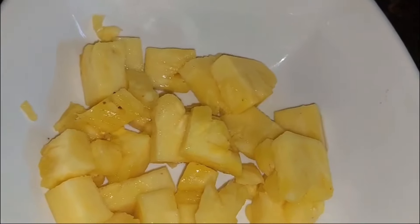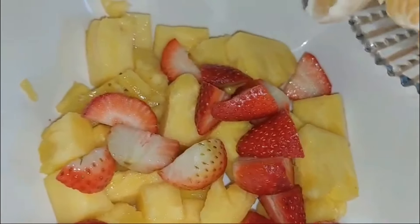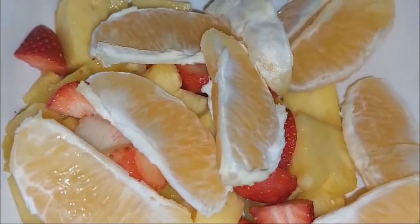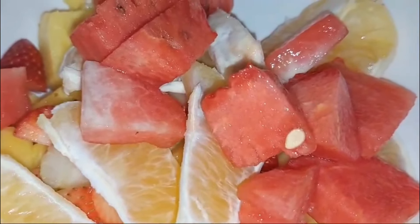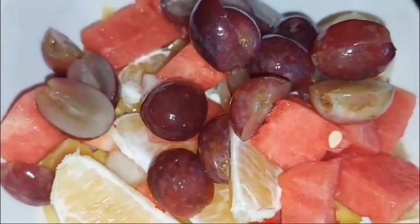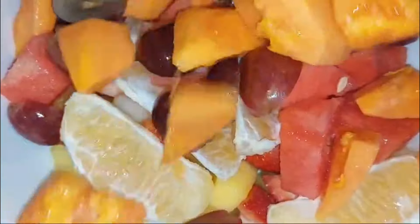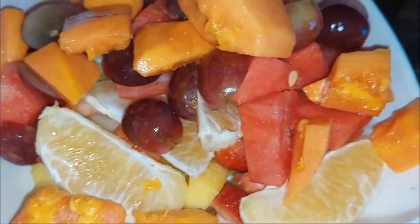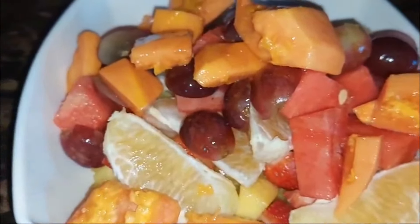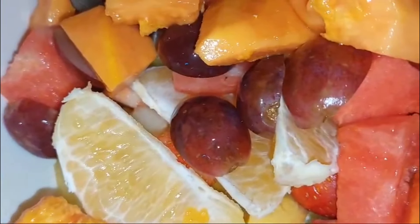For this one I'm using some pineapple, strawberry, orange, melon, watermelon, grapes, and some papaya. You can use just about any fruits, guys — you can't go wrong with any fruits at all. So we're going to just combine everything together now, just mix to combine everything together.